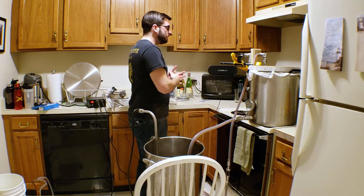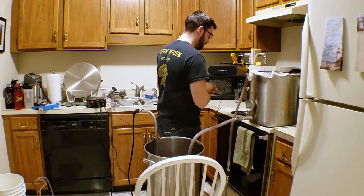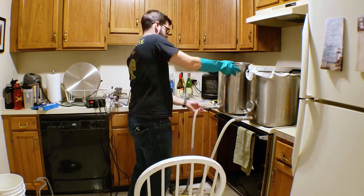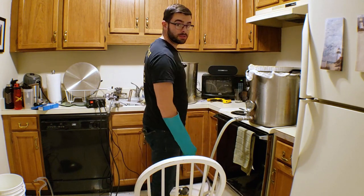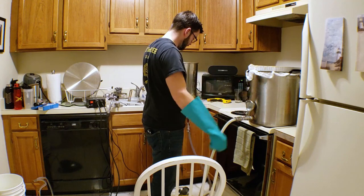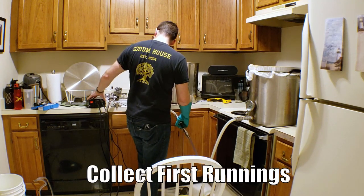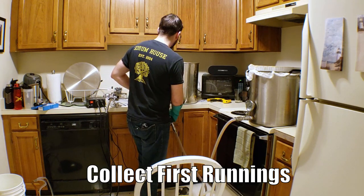Now it is time for us to start collecting what we can from the wort. Now it's real simple — we're just going to take this valve and open it. The pump is on and we'll turn our pump on and start to collect as much wort as we can.